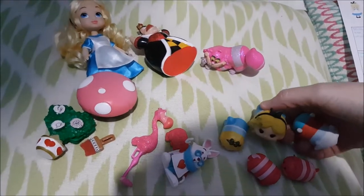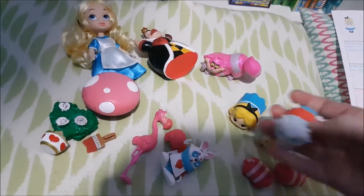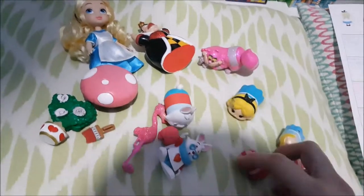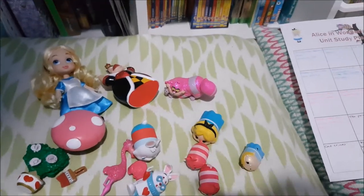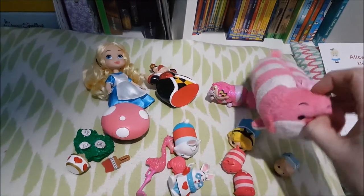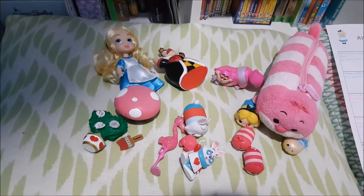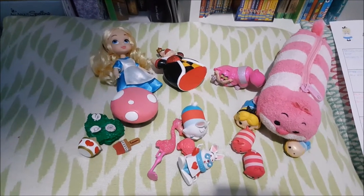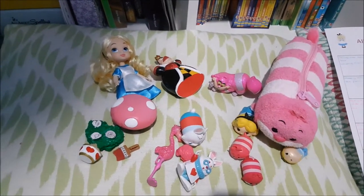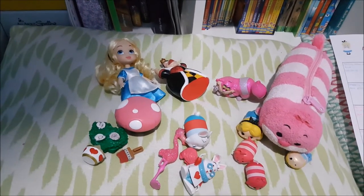I also found some of our Zoom Zooms — we've got two Alices, one small and one bigger, White Rabbit, and two Cheshires. And there's this little Cheshire Cat pencil case we've had for ages. The very first video on my channel was an Alice in Wonderland themed Easter basket, and he was in there — so if you want to go back and watch my first ever YouTube video, you'll find it there.